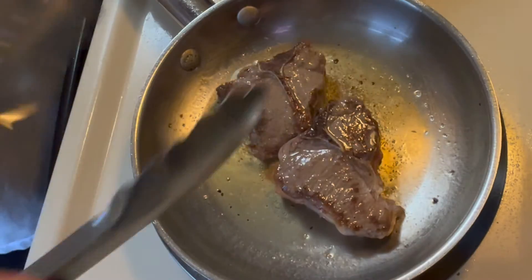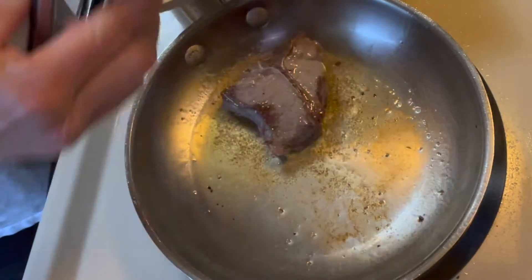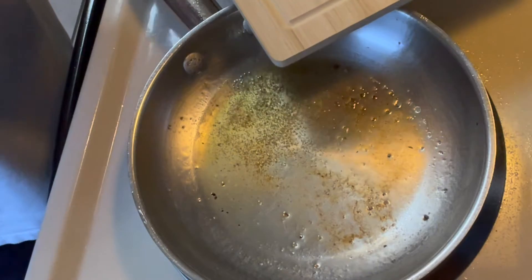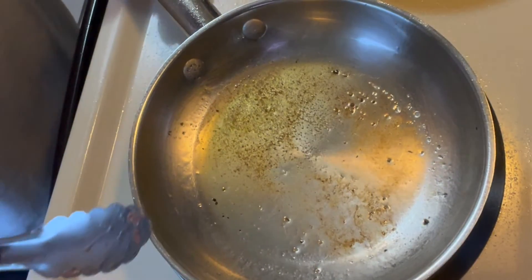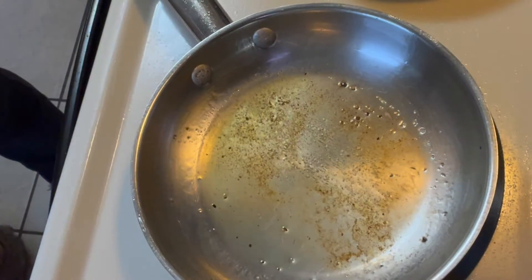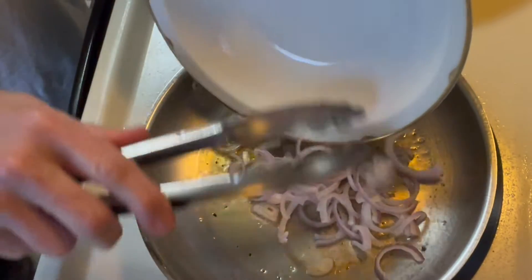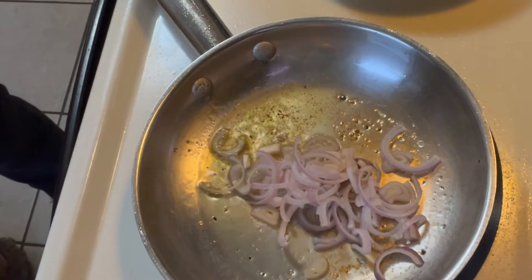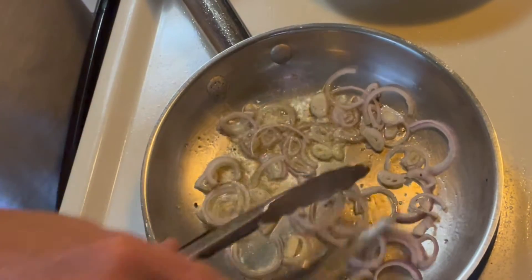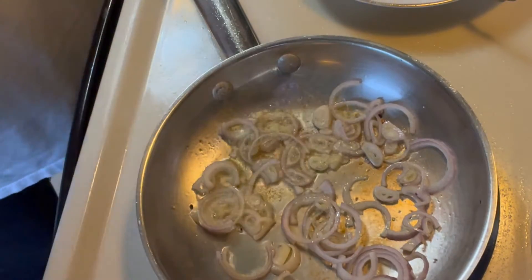We're going to take these off and set them aside and cut them into pieces. And while we're doing that, we're going to fry up a little shallot.